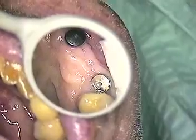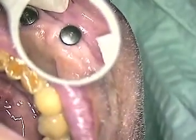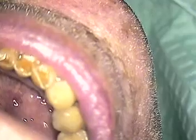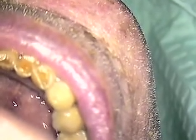Now we're going to go ahead and remove one at a time, as we always do. Let's start with the upper right. We'll unscrew the healing abutment. Okay, that one's out. And now we'll scrub that.